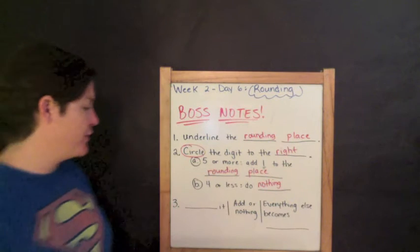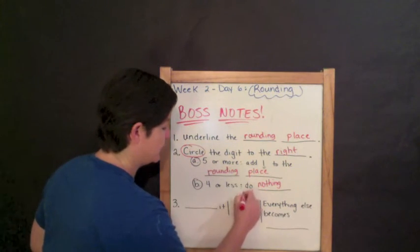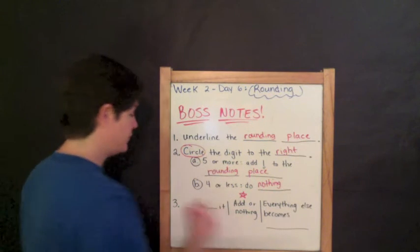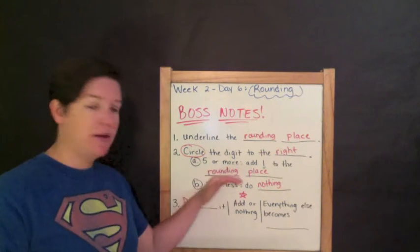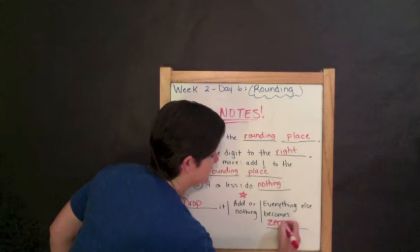And finally, step three. To finish off — first we're going to add or do nothing to the rounding place. But with everything before it, you're going to drop it. Add or do nothing, and everything else becomes zero.